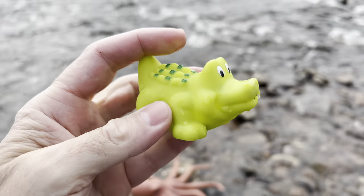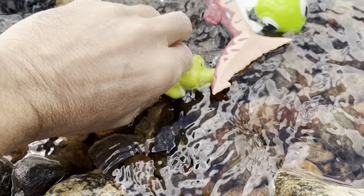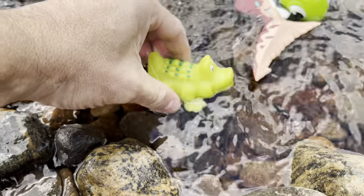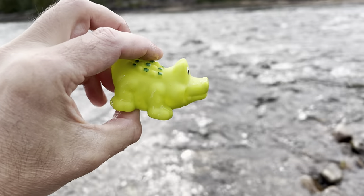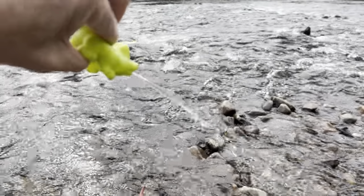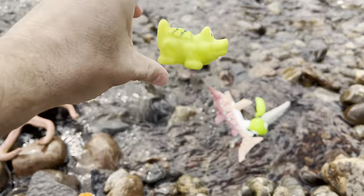Green alligator! The alligator squirts water. Let's put some water in the alligator. Come on, get some water in there. Here we go — one, two, three. Alligator. Let's see if we can squirt. There we go. Alligator.